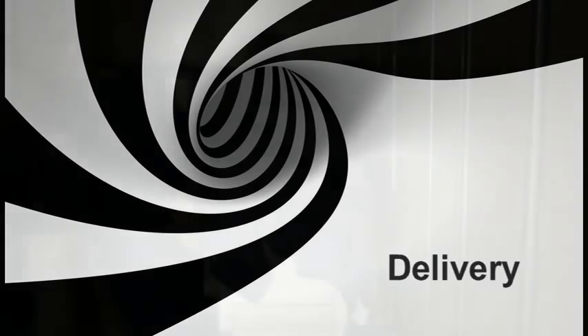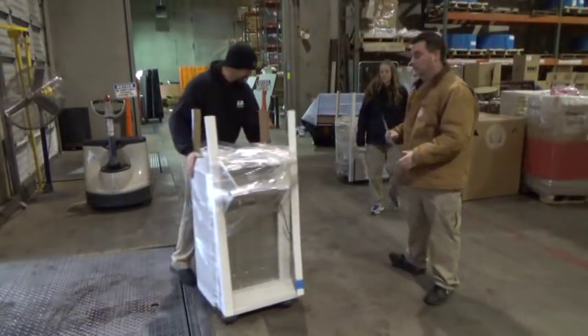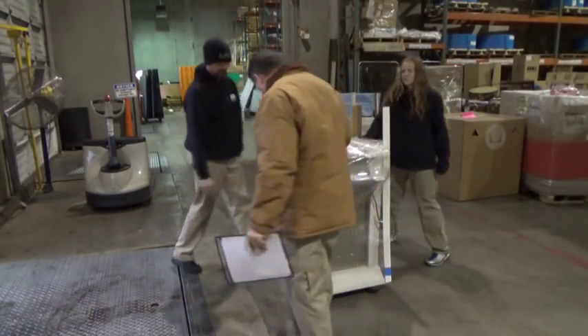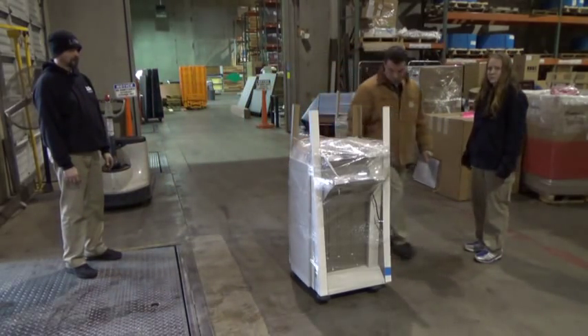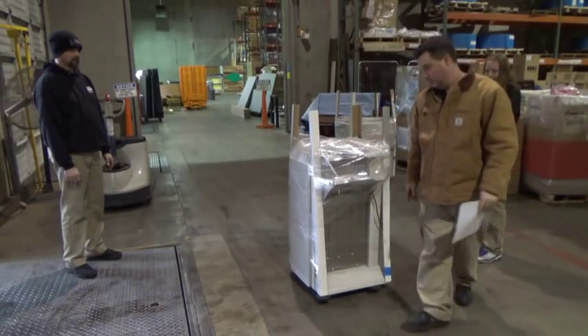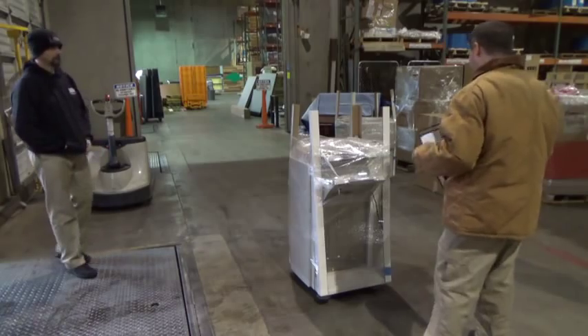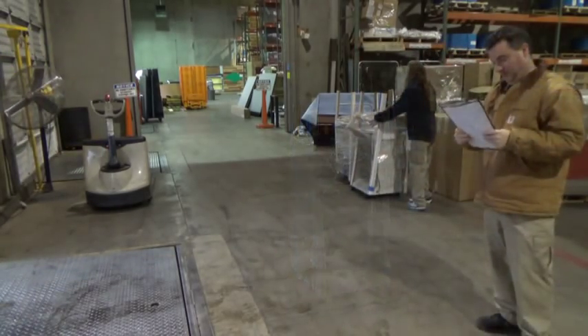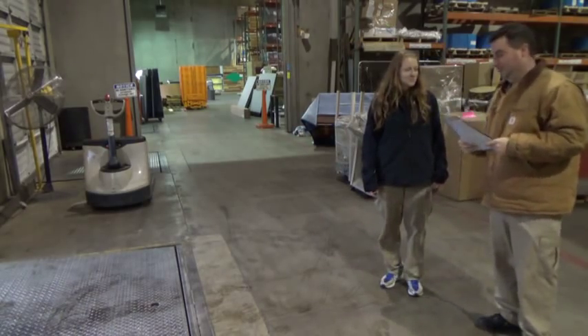Delivery. When you arrive at your destination, uncover the machine, fold your blankets, and roll up your logistical straps. Carefully roll the copier out and make sure the receiving agent inspects the machine thoroughly. The job is almost done, so do not rush this part. If the machine is in good condition, make sure the agent notes this on the paperwork and signs in all the necessary locations.